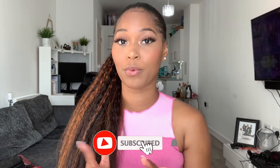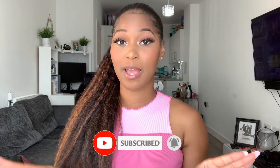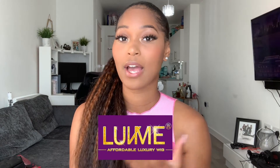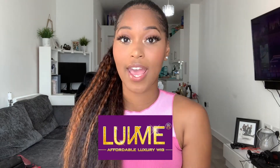Hey guys, welcome back to my channel, welcome back to Styles by Morgan. As you can see by the title, we've got a three-in-one get ready with me — this is my first time doing a video like this. My husband and I are going on a movie date tonight, so I'm going to be getting ready with you guys. I'll be showing you how I installed this gorgeous ponytail from Love Me Hair, how I did my makeup, and my outfit. I'll leave all the details on the hair in the description box.